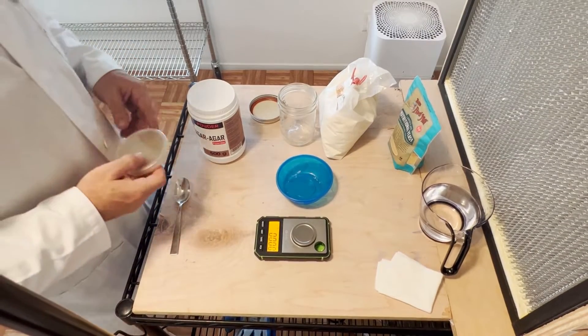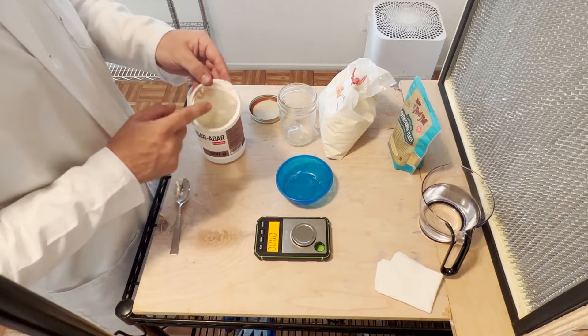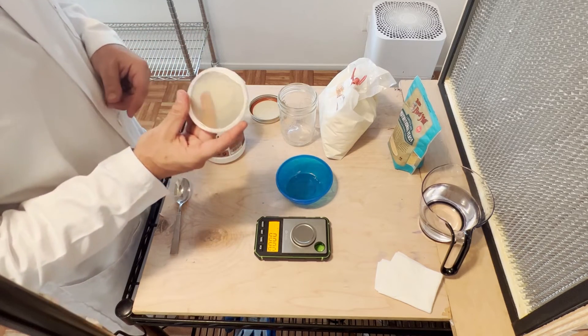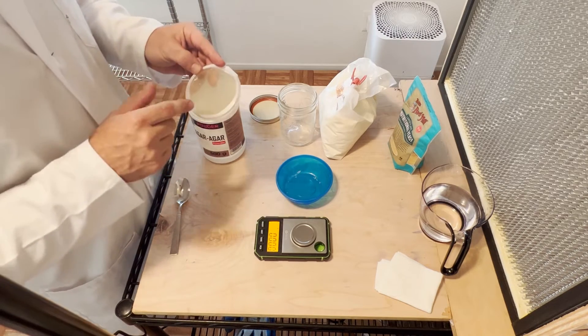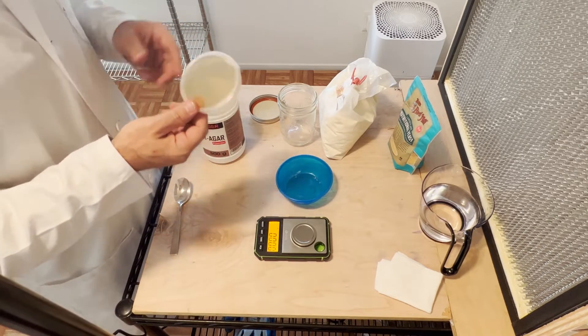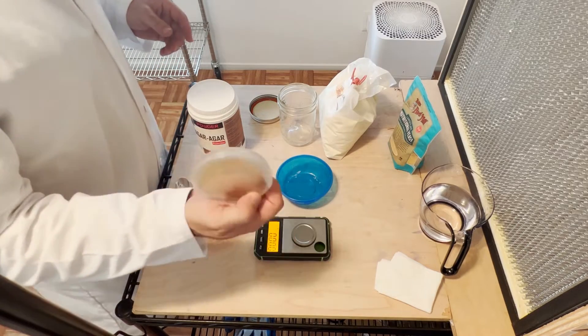This is the process for making agar. Agar is a solidifier that has nutrients on a plate for the mycelium. When we do spores or liquid culture and we want to grow them out, we want to make sure there's no bacteria — we're going to grow them out on this substance called agar.